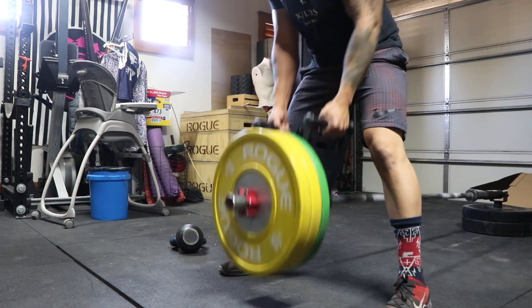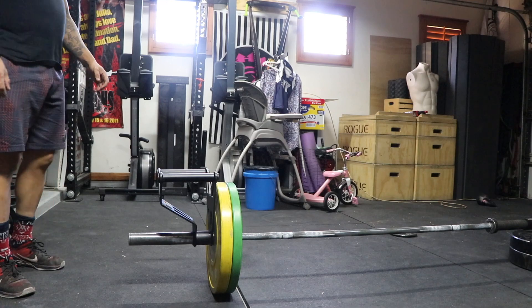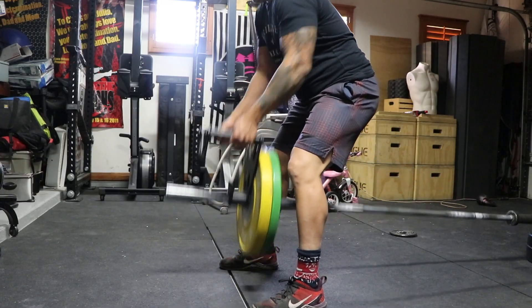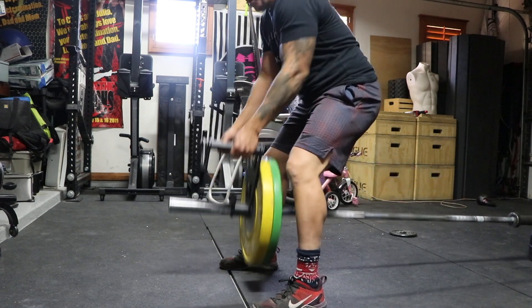I tried it both ways — with the weights in the front of the apparatus and in the back. I enjoyed it more with the weights in the front. I had more leg room and didn't feel like I was going to scrape against the plate.